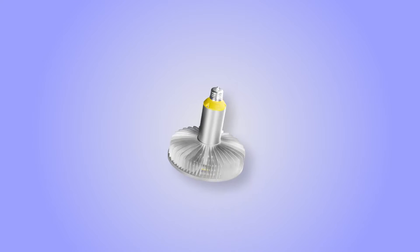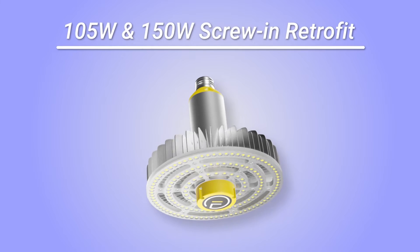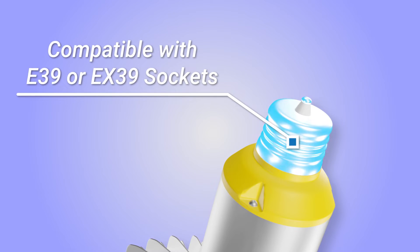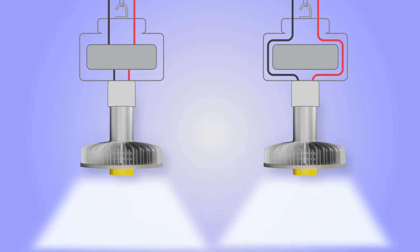Upgrade the old HID lighting in your commercial space to our spec-grade screw-in LED retrofit. This lamp is compatible with E39 or EX39 sockets and can act as either a Type A or Type B retrofit.